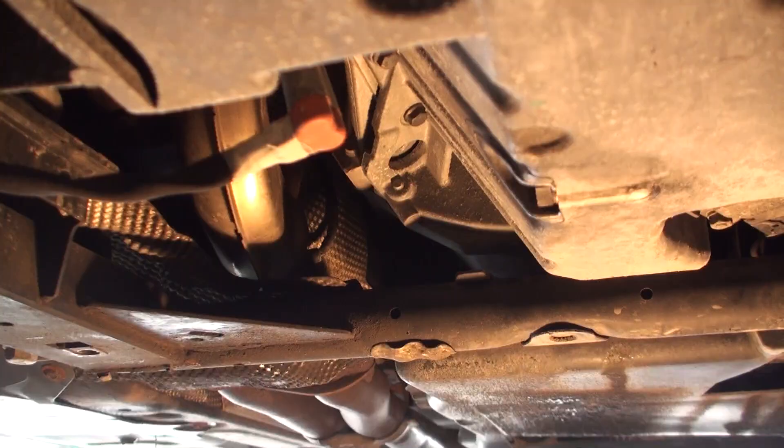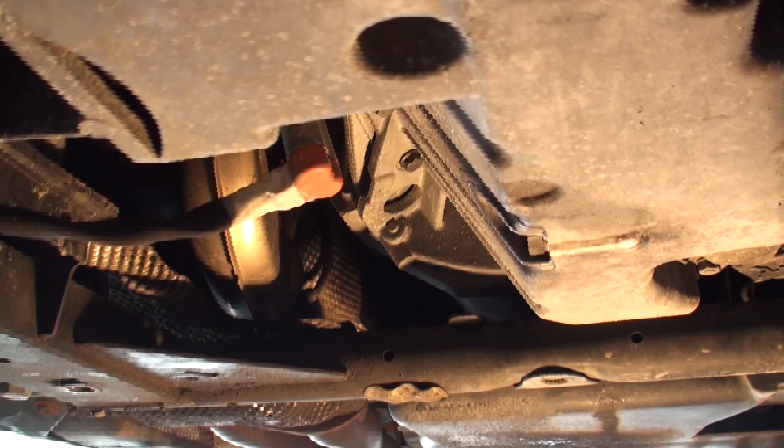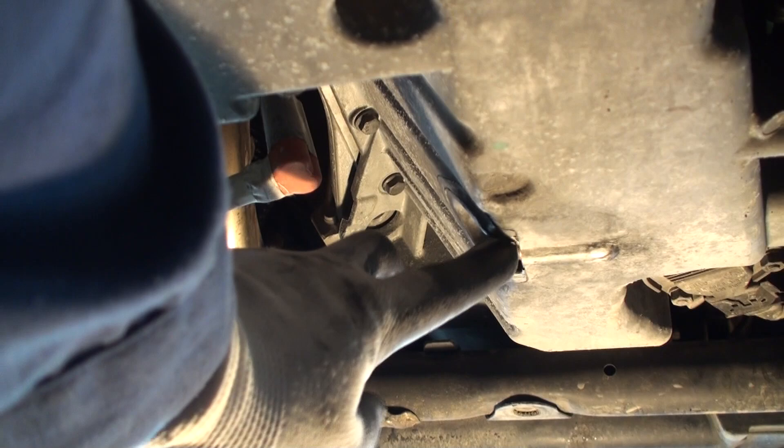Once the rearward engine cover has been removed on the bottom side of the car, to locate the oil pan drain plug, you can find it just right here where this block heater plug is, and then to the right of it, it's this bolt here. We'll just need to undo that, making sure that your container can hold at least up to 10 litres of oil.